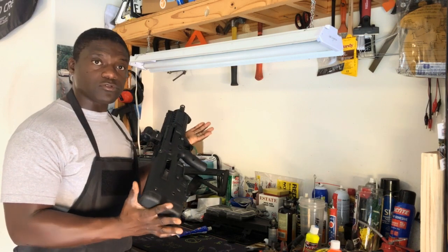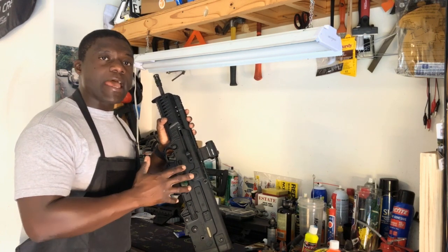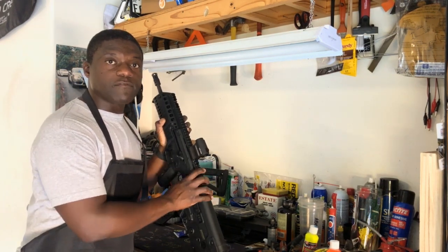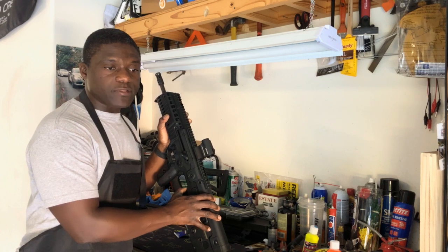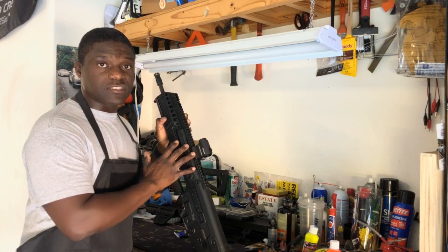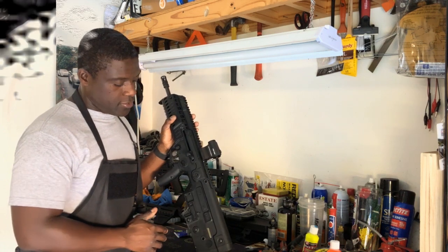I've had this for a few months and was experiencing that gas leak. After I applied the fix, I went on a two-day training involving the rifle and several range visits. I put about six to seven hundred rounds through it after the repair, and I noticed a significant difference — no gas leaks whatsoever on the upper side of the gun.